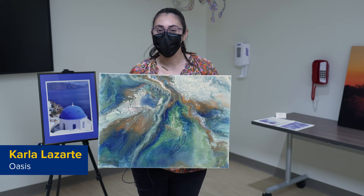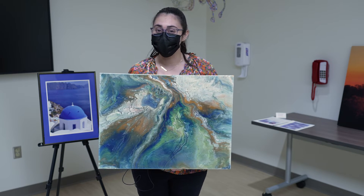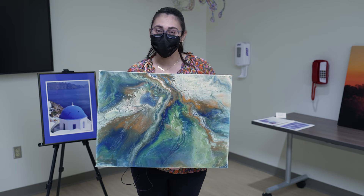I started this art, which is an acrylic pour paint on canvas, right at the peak of the pandemic out of full boredom. I actually don't have any technique in place — all I do is just fill a cup with three or four colors of acrylic paint and flip it over the canvas.